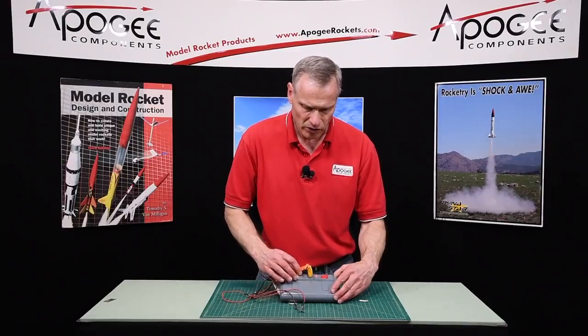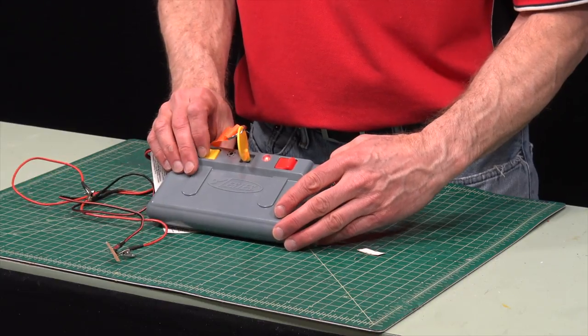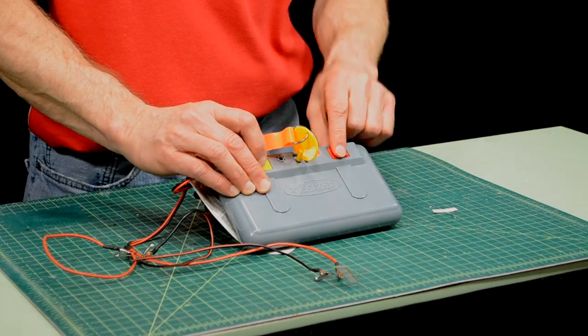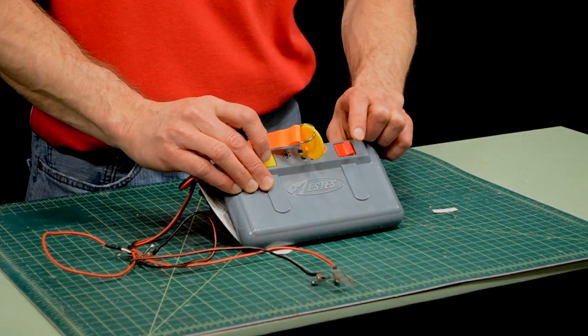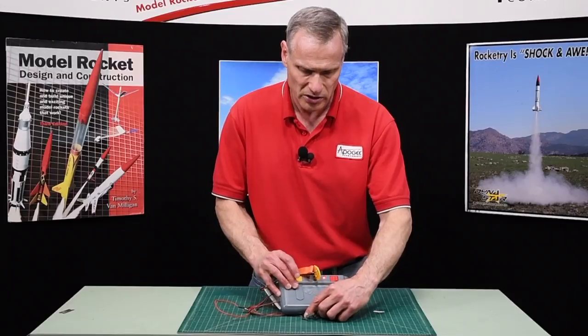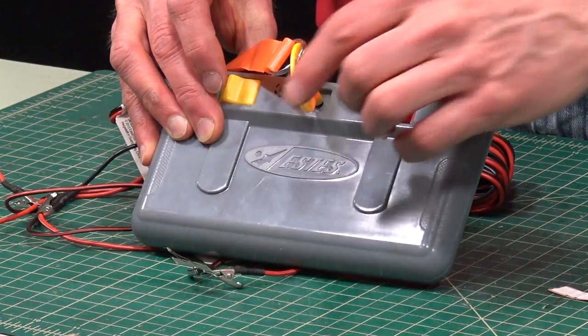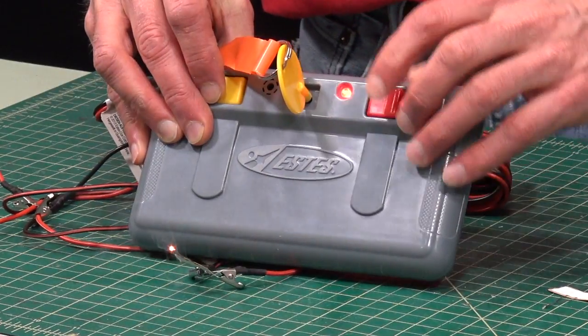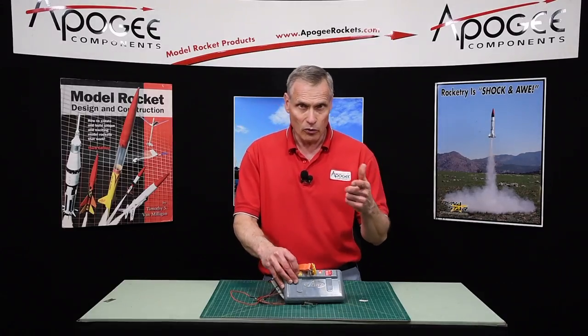You'll also get a beeper noise when you push down the arm button. This button here is the fire button and it doesn't work unless you push both buttons down. So I'll arm it and we'll fire it off — you can see it just flares up, and that will launch your rocket.